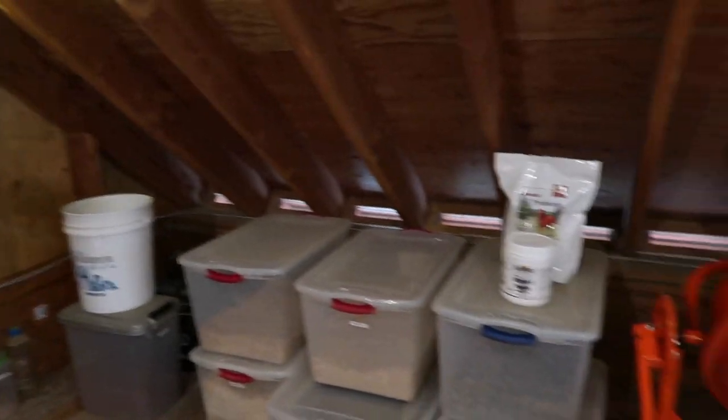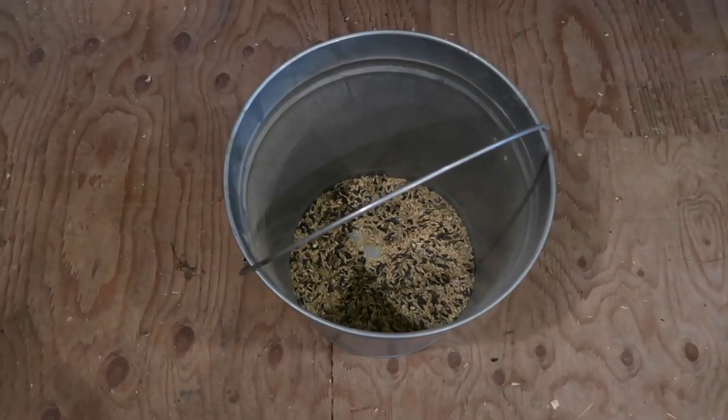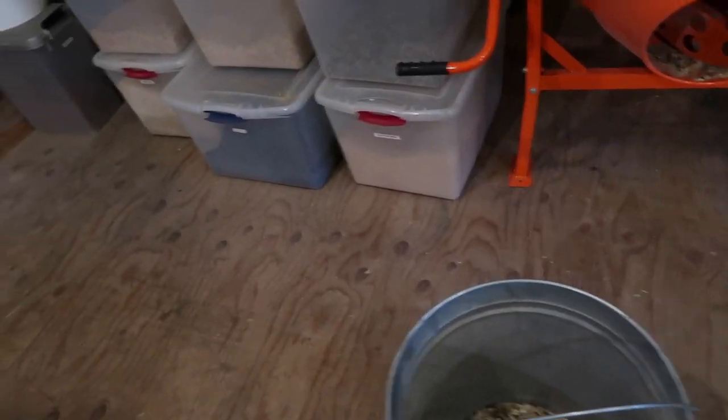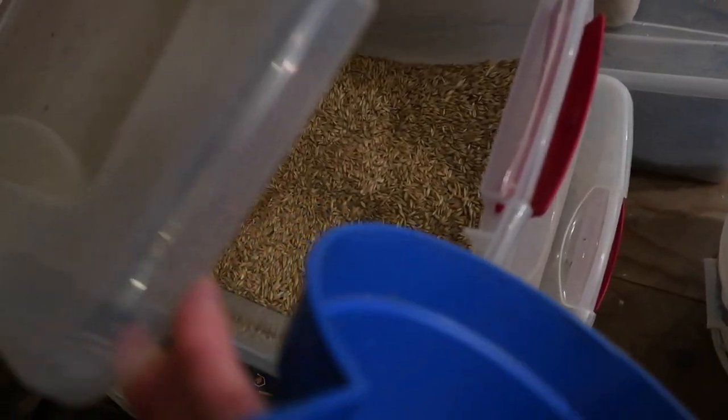I'm up here in my feed corner and it's time to mix up another batch. Right now no one's in milk, so we're just doing the grains. But when they go into milk we will add in some dairy pellets. I'm going to mix in probiotics and vitamin E to my mix. I'm going to get that loaded up and mix another batch. First I'm going to do the whole oats in my bucket - the base of this mix is mostly whole oats.